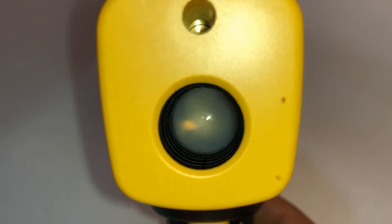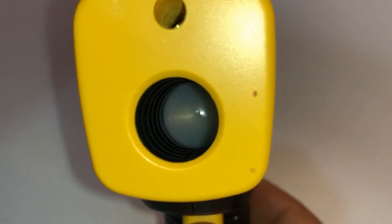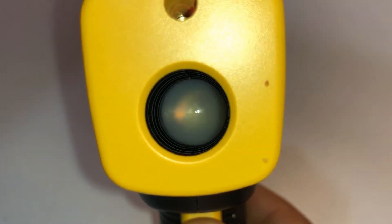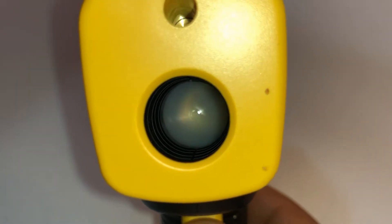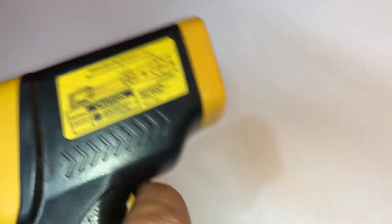When you're pressing the button on this thing, don't look into the light at all — it could be bad for you. I'm actually just showing it on the video, so it should have no issues whatsoever. A small little beam of light tells you the temperature. It's nice to have one of these.